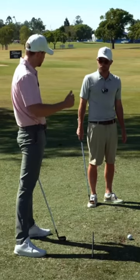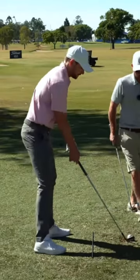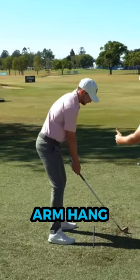How do we check that we're the right distance away from the ball? This is one of my favourite set-up ones. So what you're basically doing there, as you take your set-up position, to find the correct — I'd like to call it arm hang or length away from the golf ball.